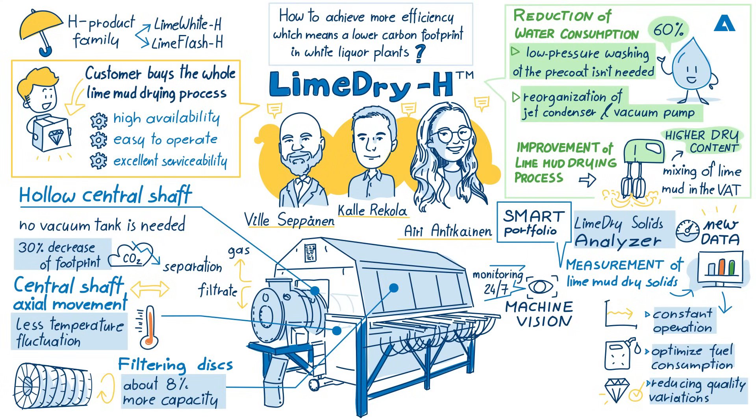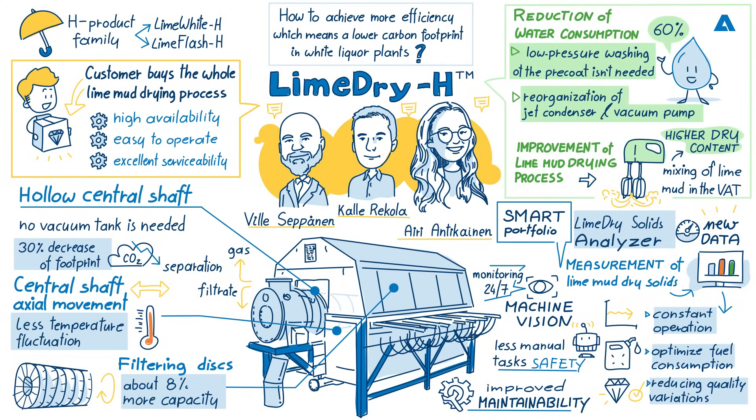In LimeDry-H, we can use machine vision technology to monitor the condition of the filter disks and also the status of the chutes and scrapers. This solution reduces the need for operator checkups in the filter. With our algorithms we can recognise any possible issues in the filter and notice them with shorter delays. In addition to machine vision, we are also developing a completely automated solution for keeping the scrapers and chutes of the lime mud filter clean. With this solution we can enhance operator safety by eliminating the need for any manual cleanings, reduce the need for manual tasks performed in the filter, and allow the process to operate smoother — keeping it clean 24/7.